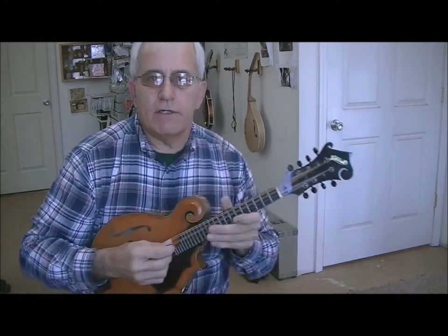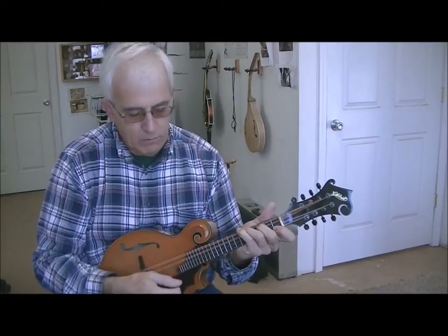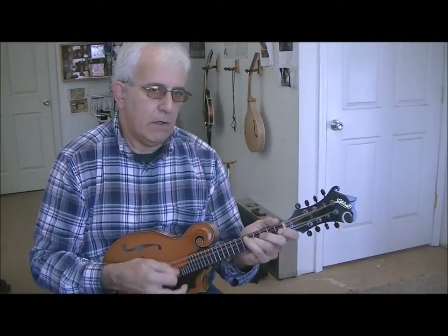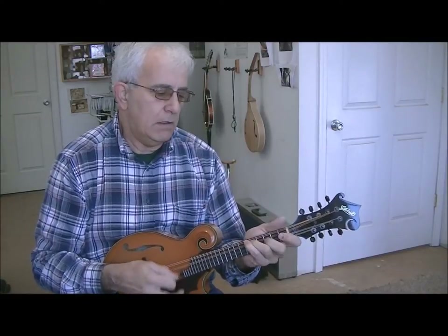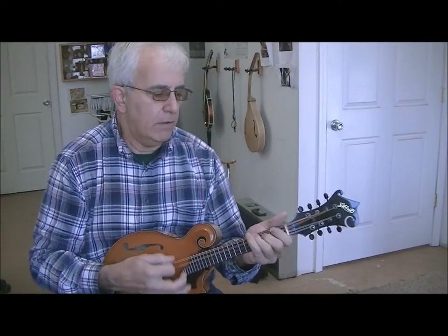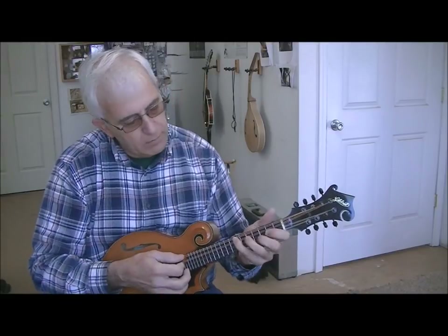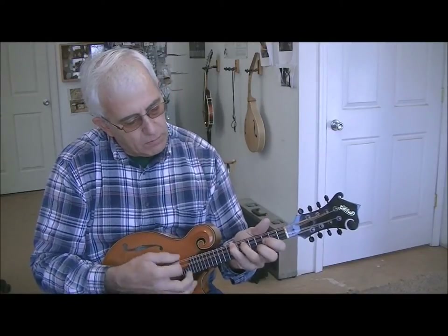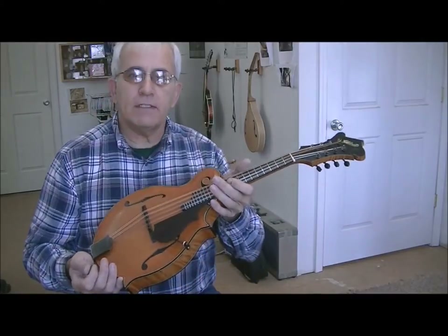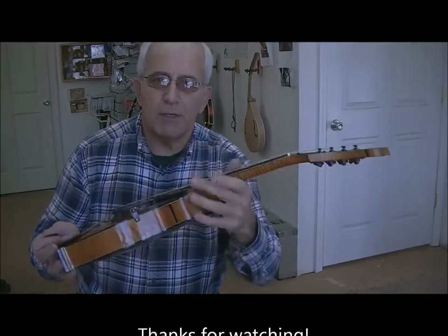I thought maybe you might want to hear what a Gilchrist mandolin sounds like. Well, there she is. Hope you enjoyed it — please subscribe and click the thumbs up button. Thank you.